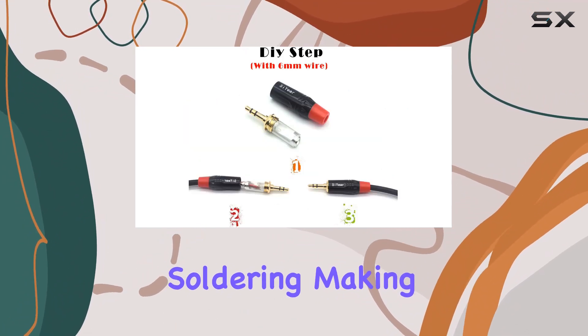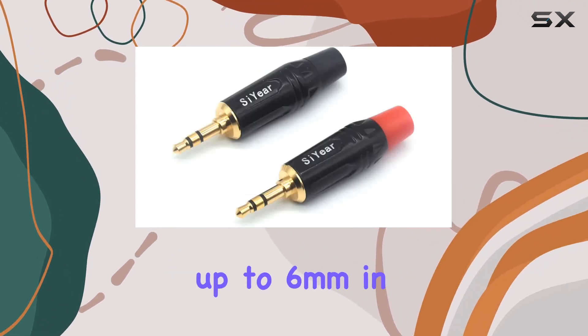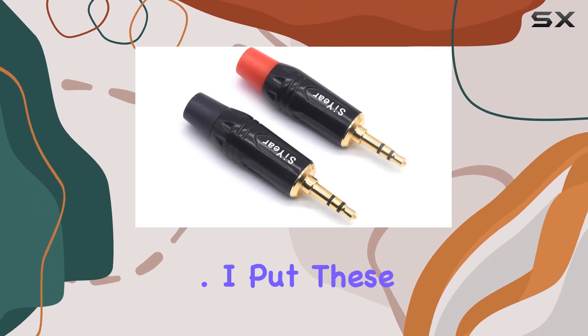The connector is designed for hassle-free soldering, making it accessible for both beginners and seasoned DIY enthusiasts. Its compatibility with cables up to 6 millimeters in diameter ensures versatility, while the gold-plated finish and corrosion resistance contribute to enhanced audio quality.